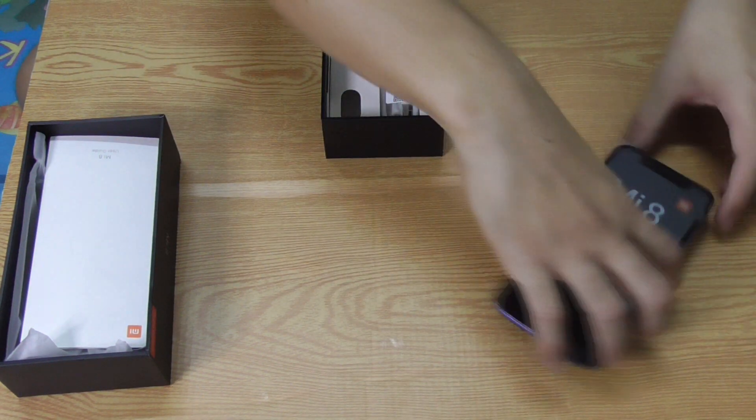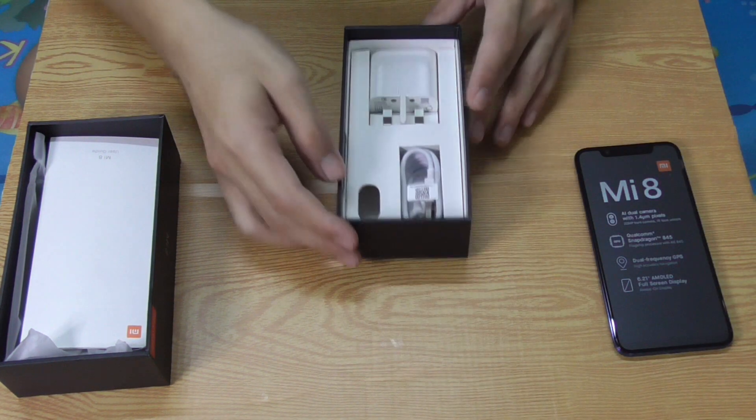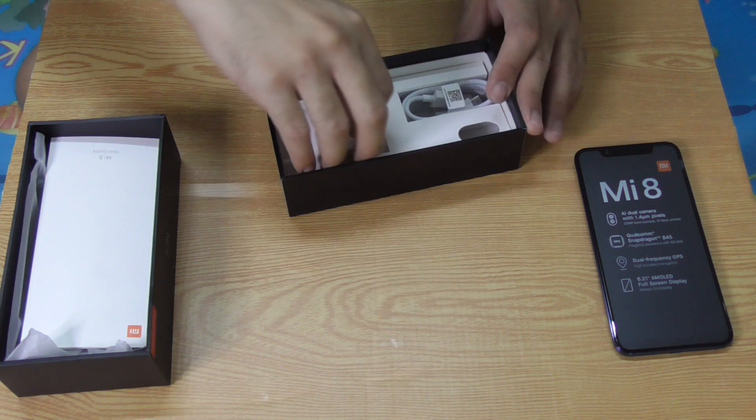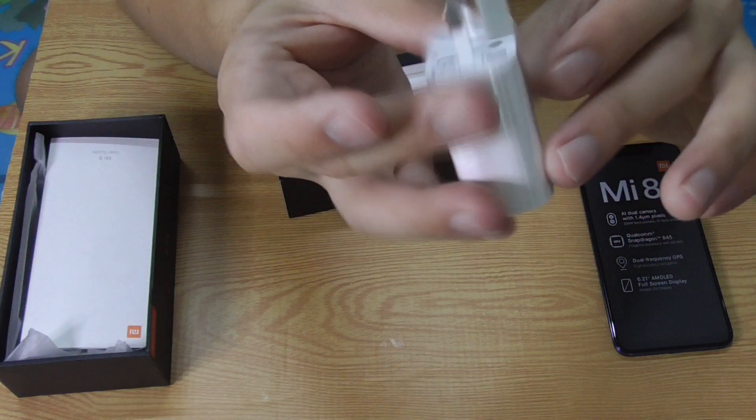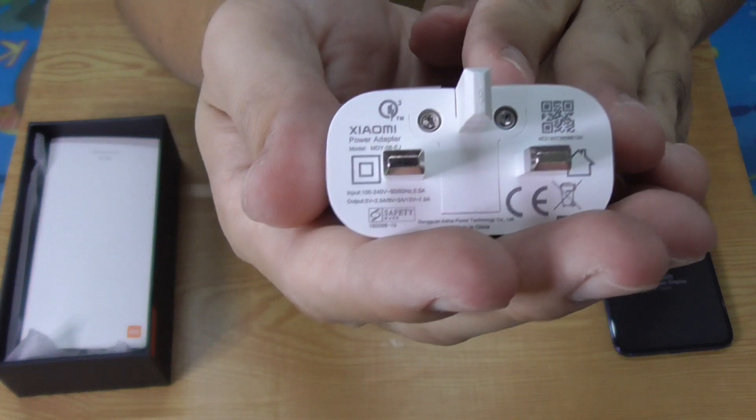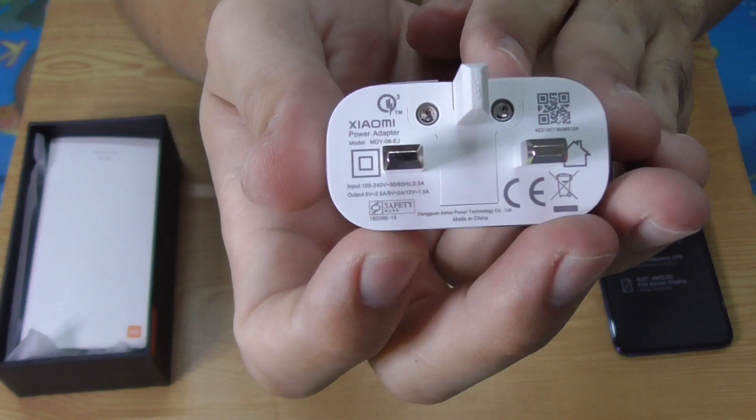Let's put that aside and see what else is in this box. This is the charger, and if you look at it, it says Q3, which means this is a Quick Charge 3 charger.